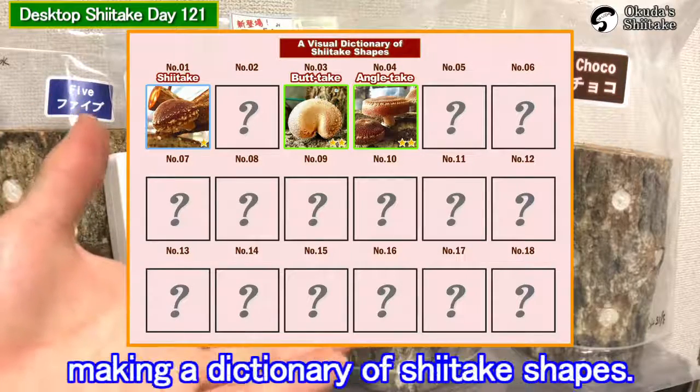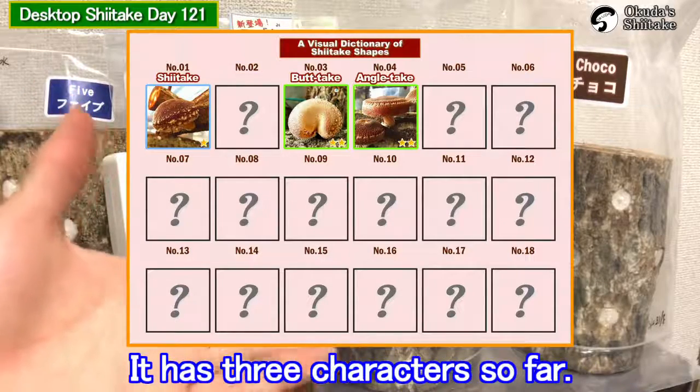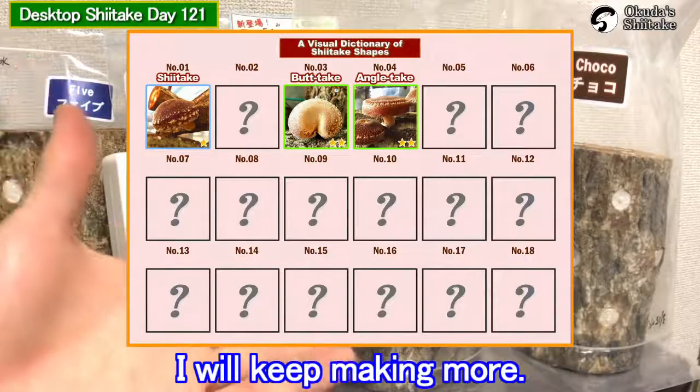Now I'm also working on making a dictionary of shiitake shapes. It has three characters so far. I will keep making more.